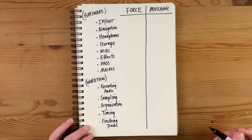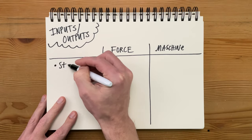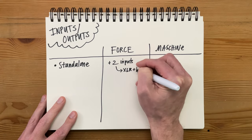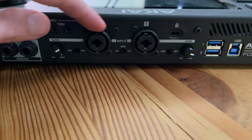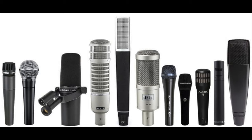These faceoffs are going to focus on differences between the two, not ways that they're similar. So let's start with inputs and outputs. In standalone mode and on the physical hardware, both have two inputs, although the ones on the Force are XLR and also have phantom power, which is a pretty huge thing because that means you can use whatever kind of microphone you want.